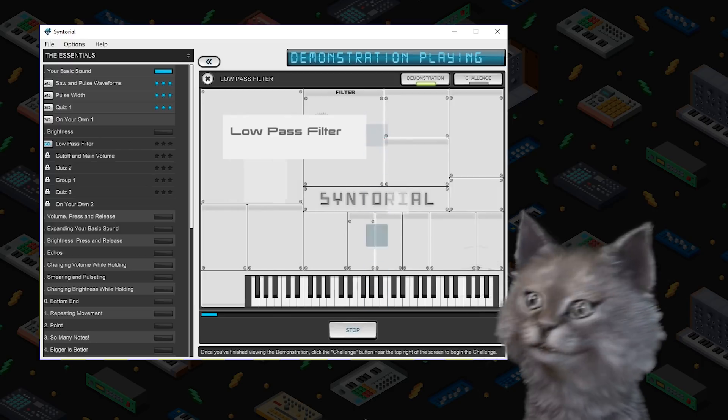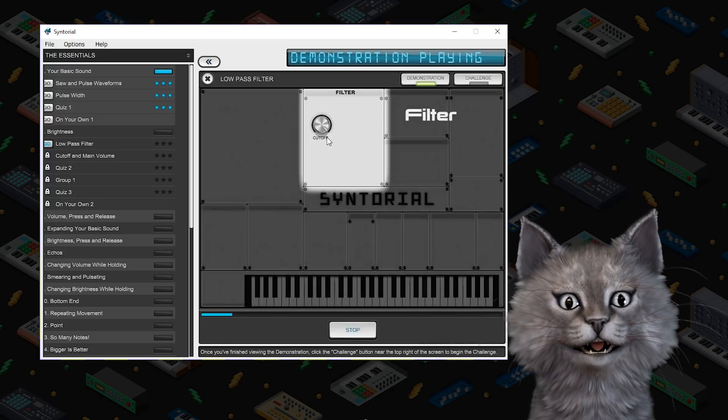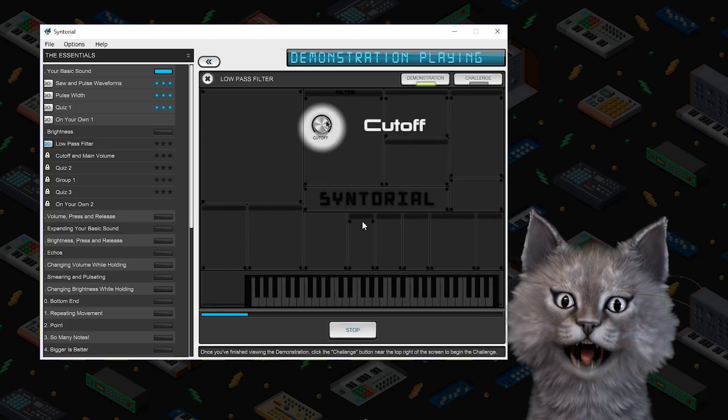Low pass filter. The low pass filter section of the synth determines the brightness of your sound. You control this brightness with the cutoff knob. I'm all ears.